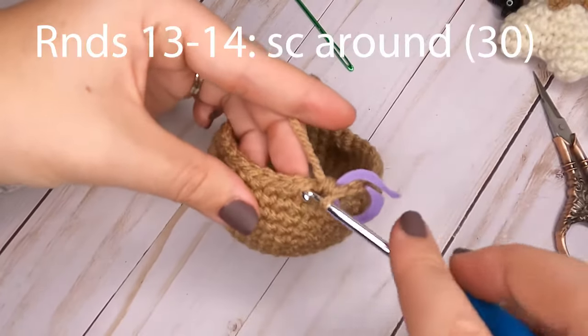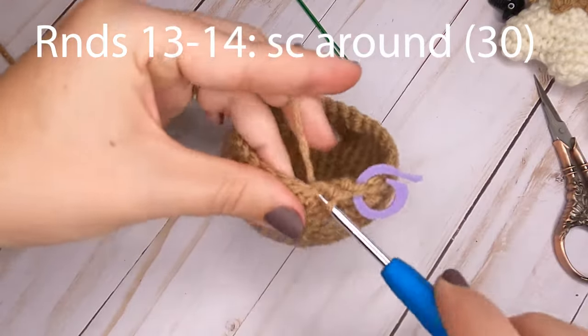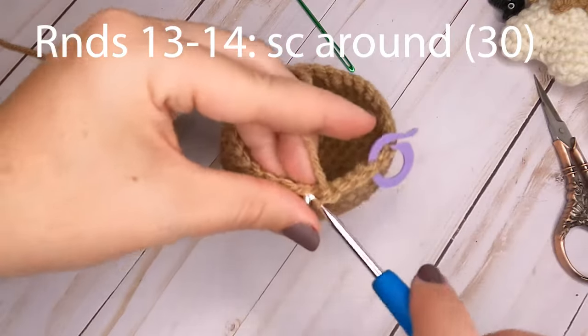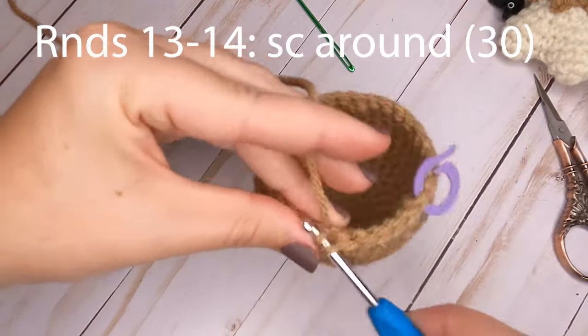For rounds thirteen and fourteen, just put one single crochet in each stitch around. For each of these two rounds you will again have a total of 30 single crochets. Meet me at the end of round fourteen.